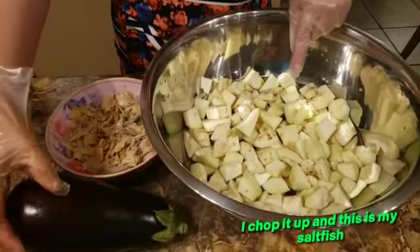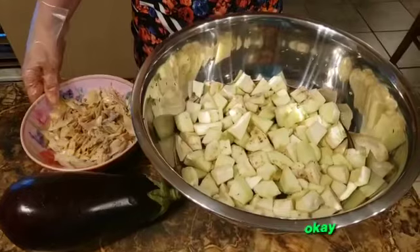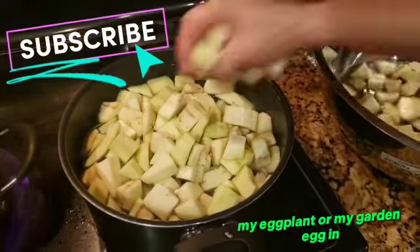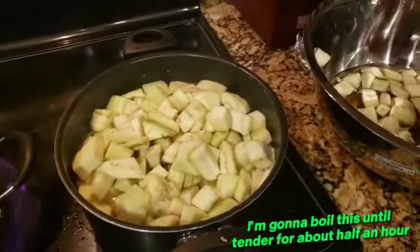I've chopped it up, and this is my saltfish. I have some boiling water that I'm gonna boil my eggplant or garden egg in. I'm gonna boil this until tender, for about half an hour.